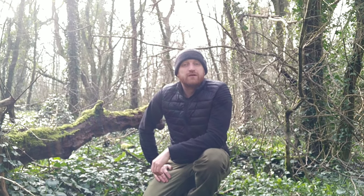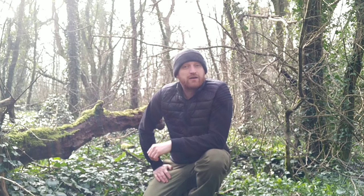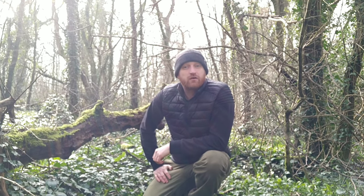Thanks for watching UK Wild Crafts. If you want to know what to do with all the wild garlic you've picked, then check out my video on what to make with wild garlic. And don't forget to subscribe to my channel for more videos on foraging, bushcraft, and wild food cooking.